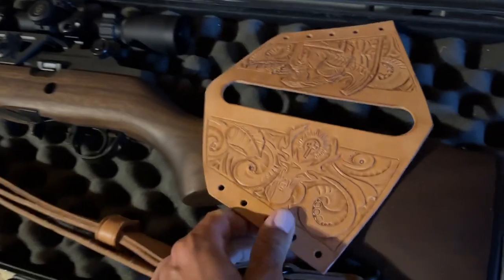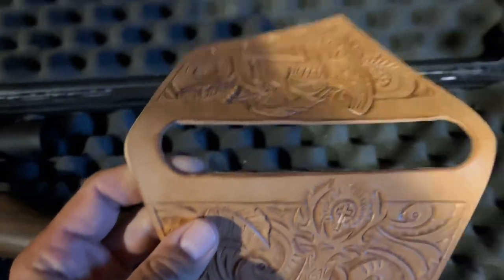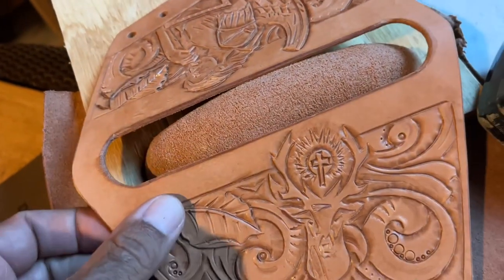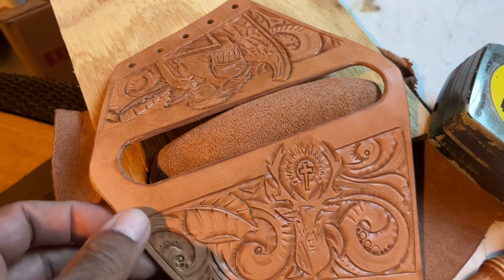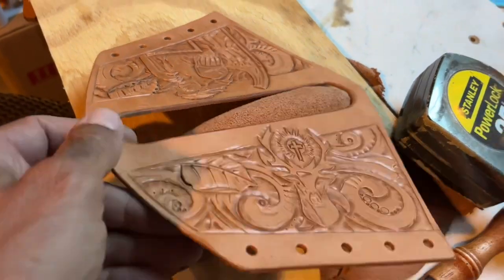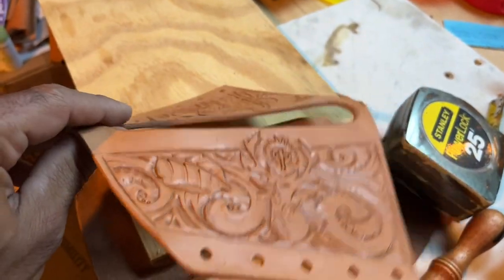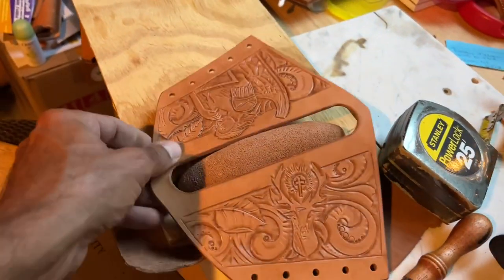Here's the custom leather piece that's gonna go on the back. You can see I've got that cut out in the middle, and that's where the piece I'm molding right now is gonna fit through there. We'll make it real nice and snug, glue the bottom, and sew it up so it'll be nice and tight. Then we've got some holes to hold everything together around the butt of the gun.